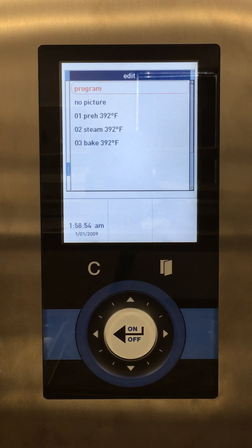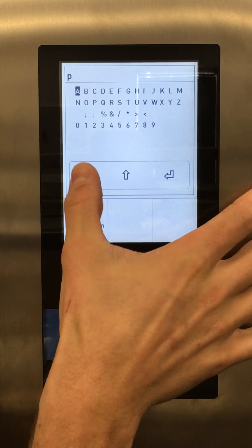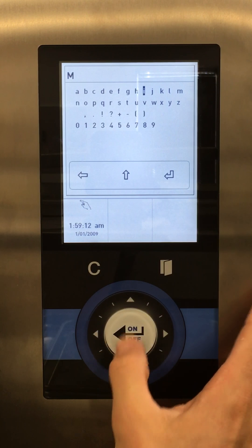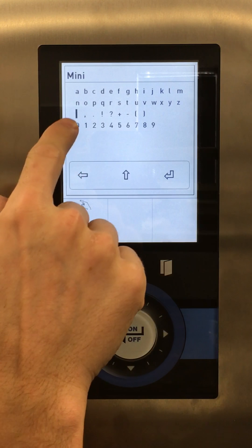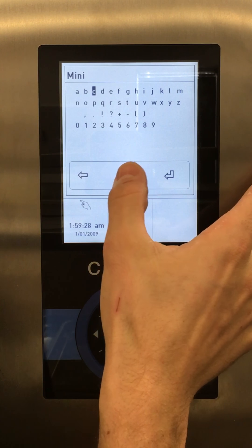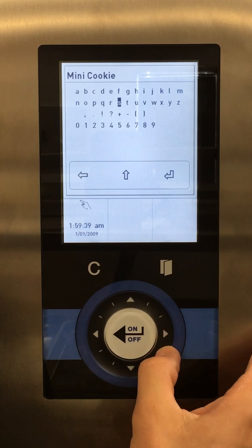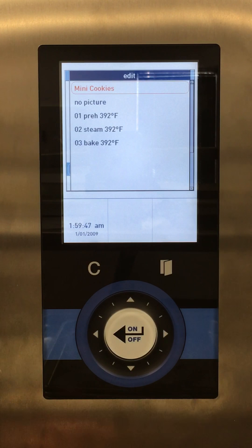This brings up a brand new edit menu. The first line is our program name. We want to create 'Mini Cookie', so we want to delete the existing program name. This back arrow is our delete button, and the arrow up toggles upper and lower case. I'll type a capital M, drop it down to lower case, add a space by scrolling through to the blank space, then type a capital C for Cookie and drop back down to finish. Once I have the name all in there, this back arrow is my accept button. Mini Cookies.